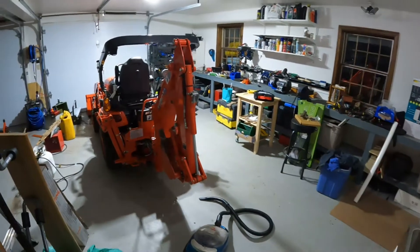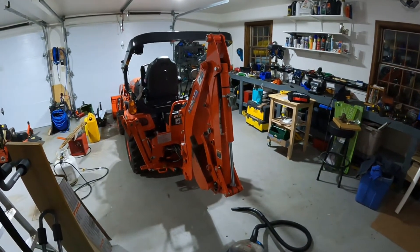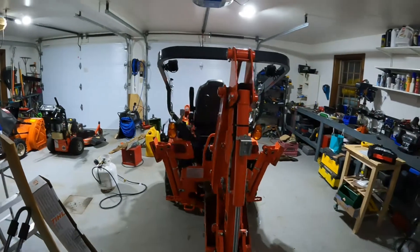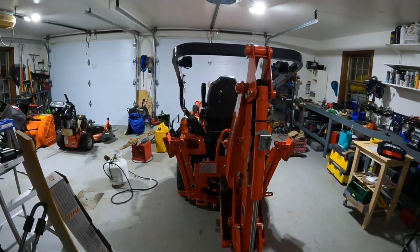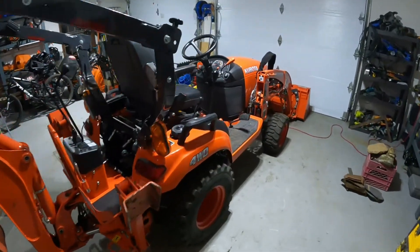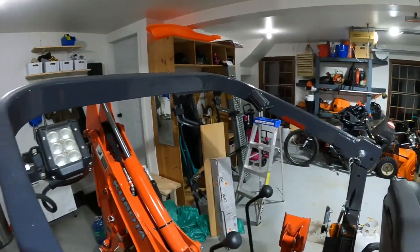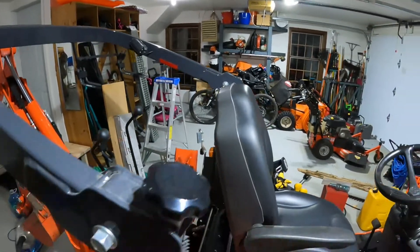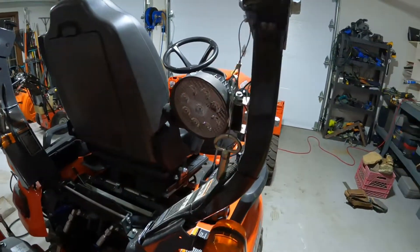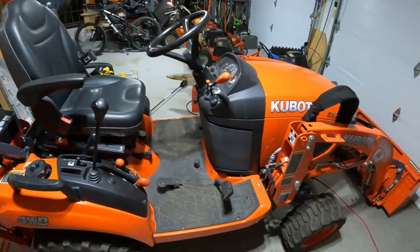Hey guys, welcome back. Since winter's coming up, I thought I'd share a little project I did on the BX last winter. All summer long this really isn't a concern, but in the winter when it gets dark very early, lighting on these subcompact tractors is not the greatest. So I went ahead and installed some LEDs on the ROPS for the front, and then for backing up I got this one right here, and I just hardwired them directly to the battery with a fuse so I can turn them on and run them whenever I like.